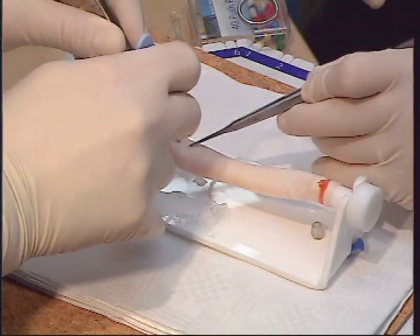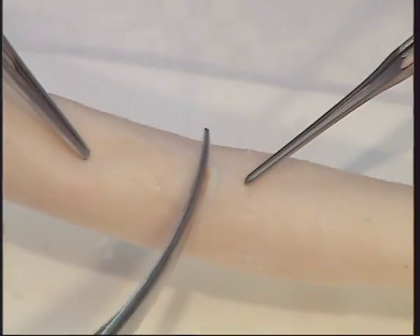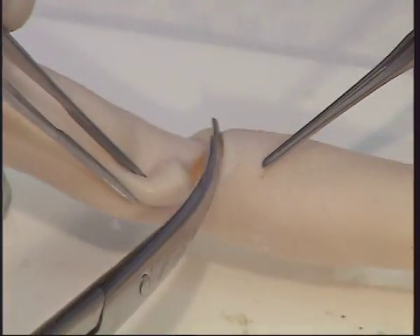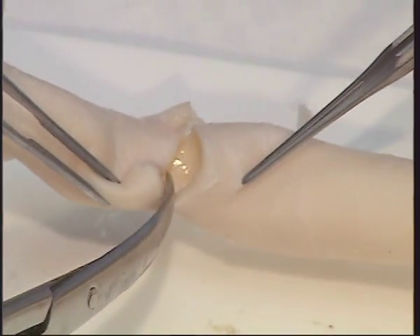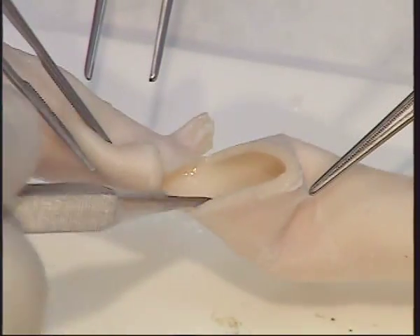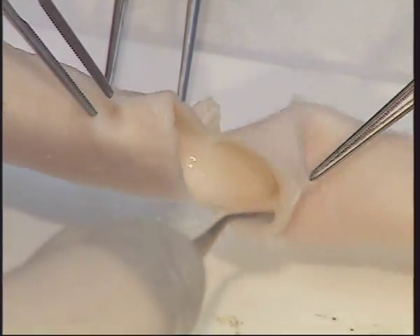Create a transverse aortotomy with an initial stab incision and complete it with scissors. The incision should be approximately three quarters of the circumference of the aorta. If you are using a heart, you should be able to inspect the aortic valve through the aorta.